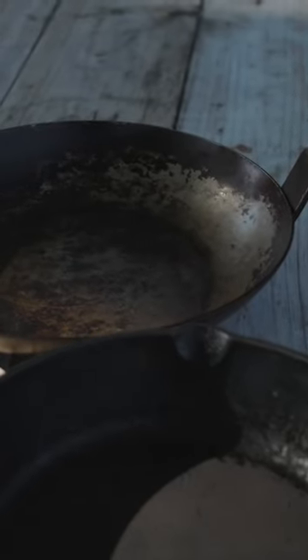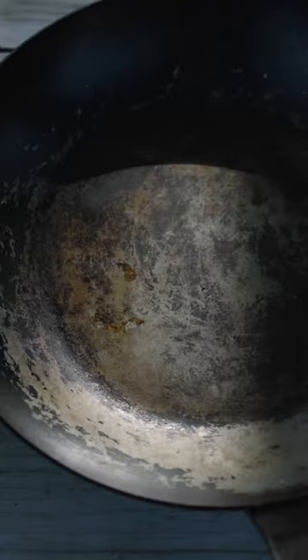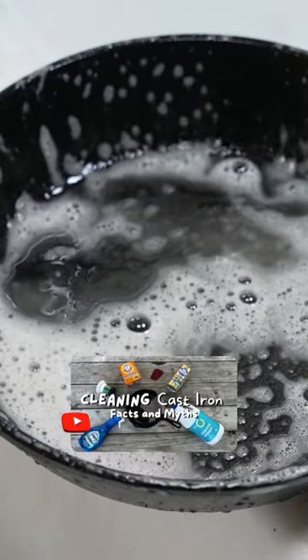So even after you've already seasoned your pan, you may feel some really sticky areas. What actually causes that and how do you troubleshoot it? There really are three main reasonings behind having sticky seasoning. The first one we've already kind of touched up on, but it's having a dirty pan to start off with and trying to season that.